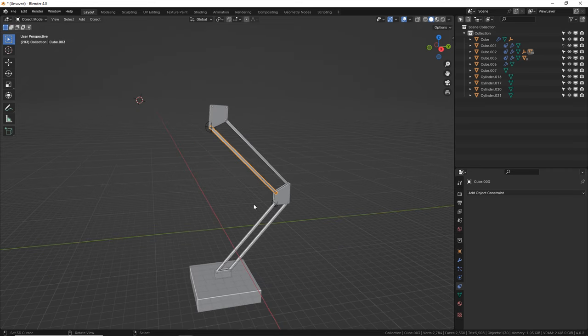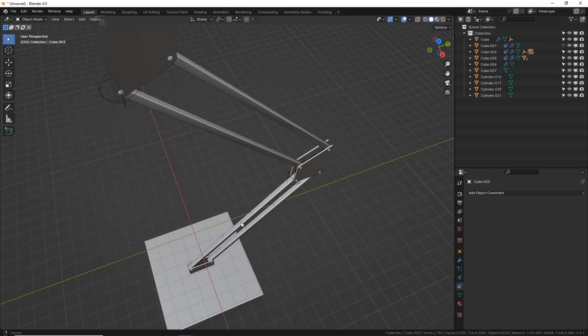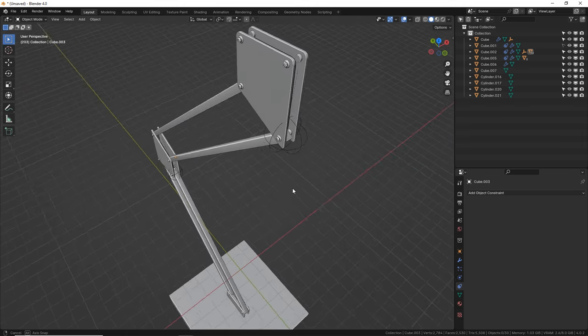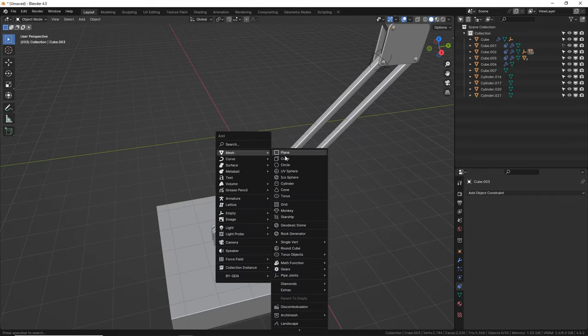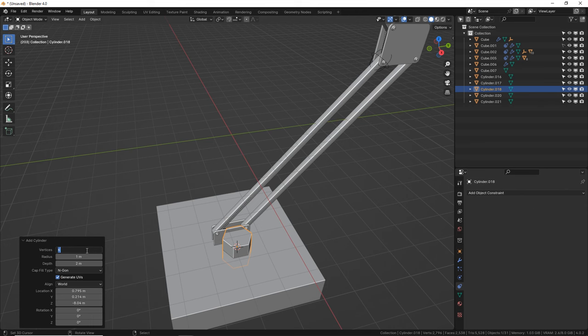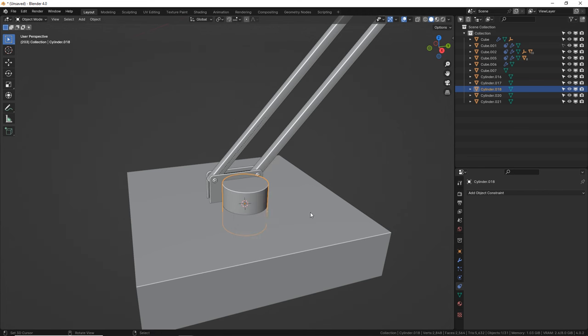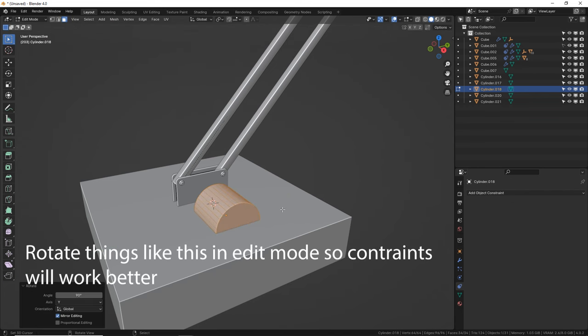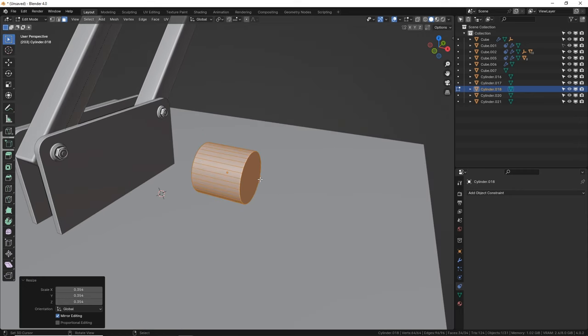Now let's put some cylinders on here — that could be pneumatic pistons or hydraulics. They could also be springs for something like this. Let's go with pneumatic pistons because that's going to be more popular — more people are going to be adding pistons and hydraulics than spring tension arms. So let's go down here and make a little piston. Shift A — first we're going to make the joint. Let's put our sides to 32. W, shade smooth. Now let's move it out a little bit, tab into edit mode, rotate it 90 degrees.